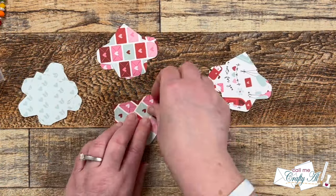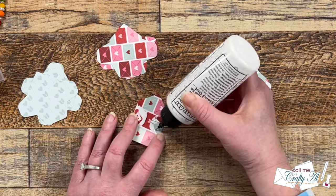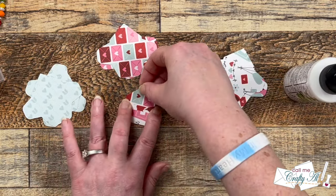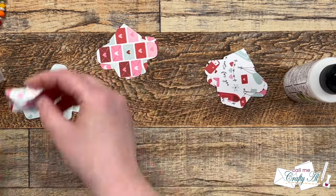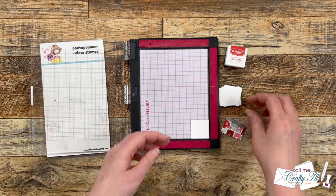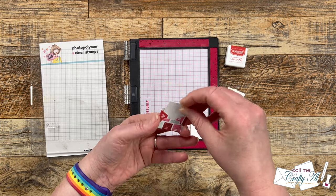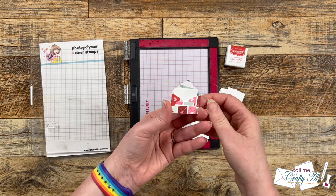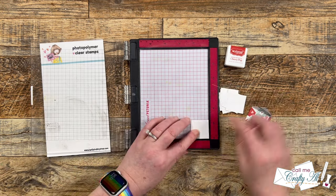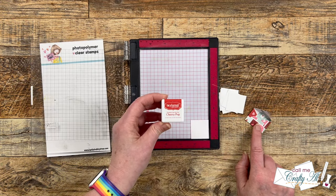I continued folding and adhering the remaining envelopes until all nine were done and gave those about five minutes off camera to dry completely. When dry, I also cut some little pieces of cardstock to fit inside for the little note — one and a quarter inch squares. For my sentiment I chose Cherry Pop ink from Tailored Expressions, which I felt went well with some of the darker reds on the pattern paper.